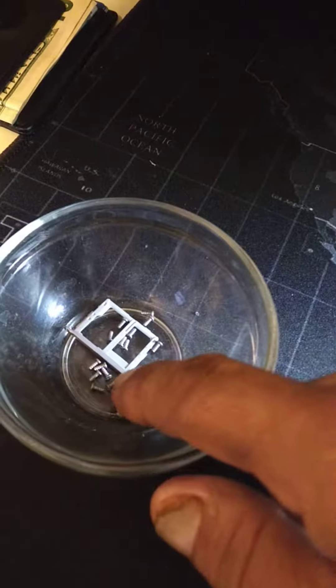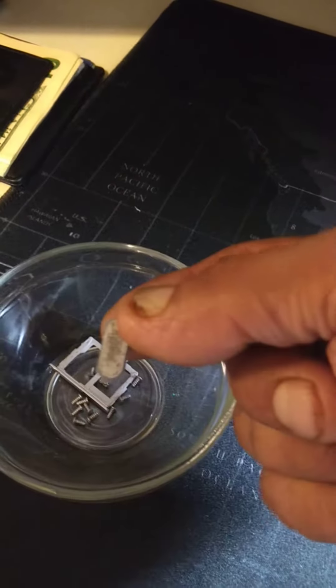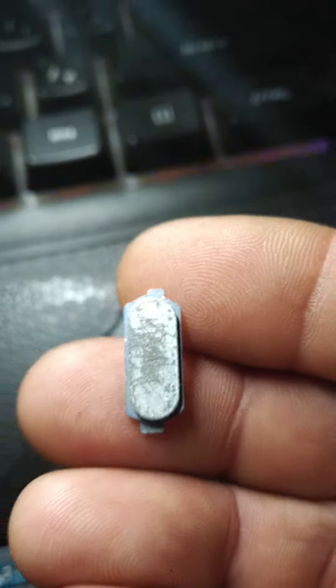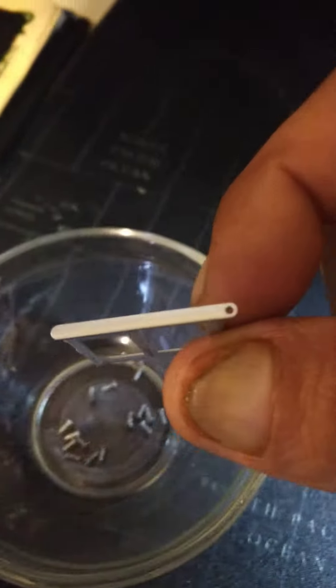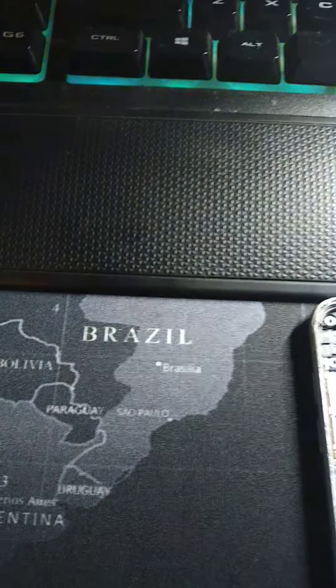Over here in the tray, we got our SIM tray and our home button. This home button was pretty wrecked too, a little scratched up. I'm gonna sand it down and paint it matte black, along with the SIM tray, because the case I got coming is black but it doesn't have the SIM tray.